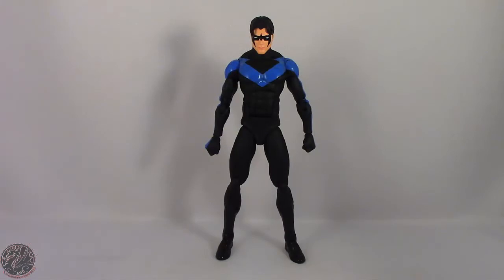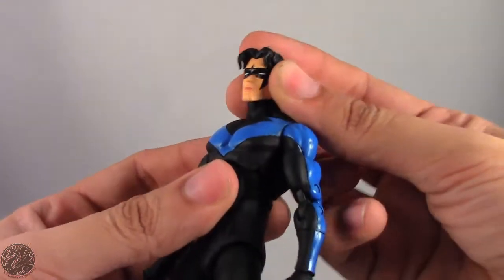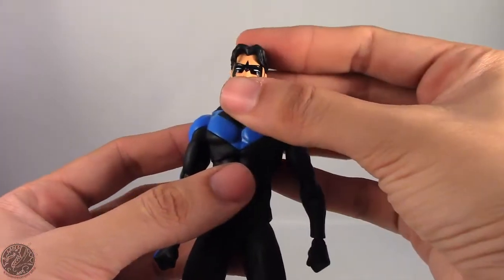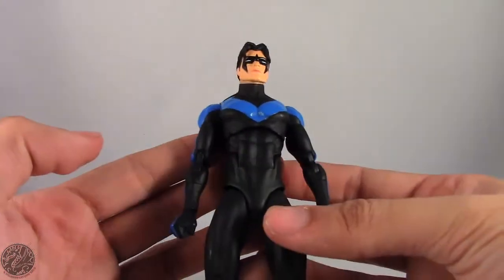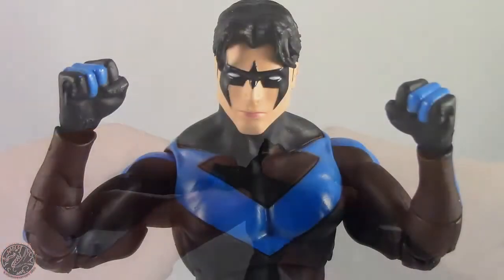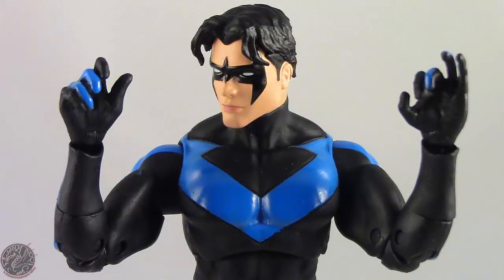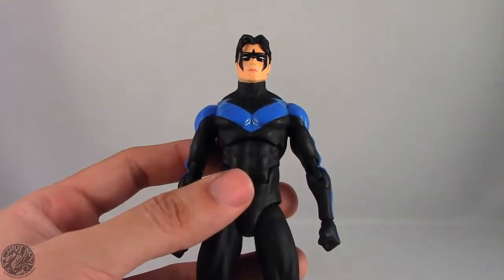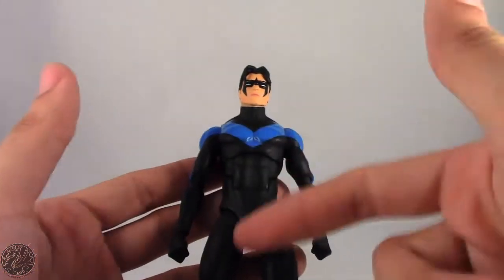Here we have Nightwing posed out of the packaging, and I have to say, really, really loving this figure. This is probably one of my favorite Nightwing figures that I own. He does have a couple of issues, but he comes with a couple of accessories. For starters, he doesn't get an alternate head, but he does come with an alternate set of hands — a total of six hands. The only pair out of packaging are the fist hands, then a pair meant to hold the Eskrima sticks, and then another right hand and a left hand giving an OK or style pose.